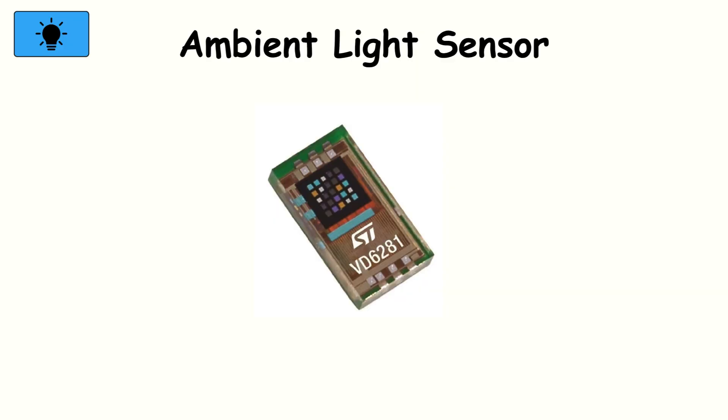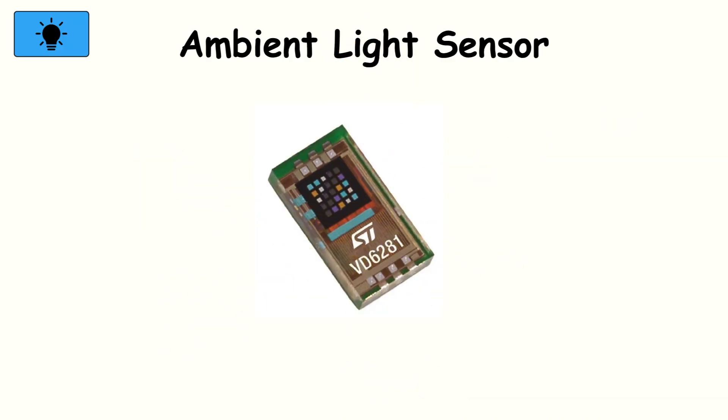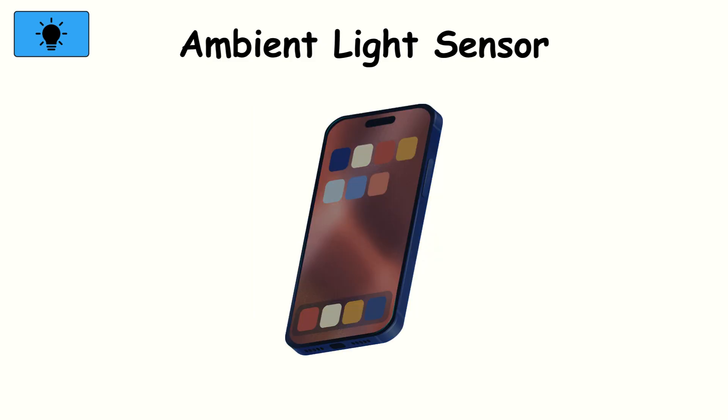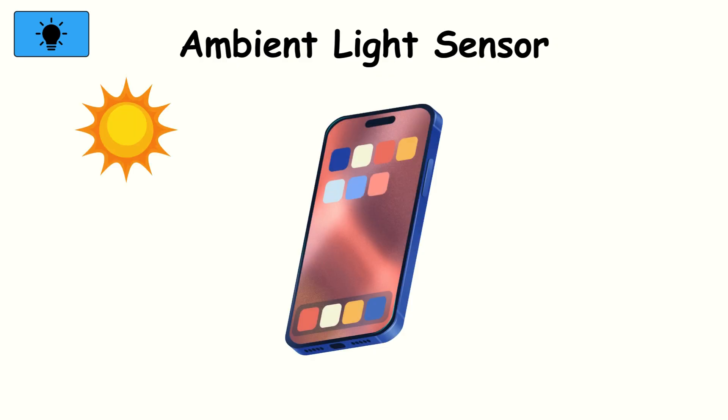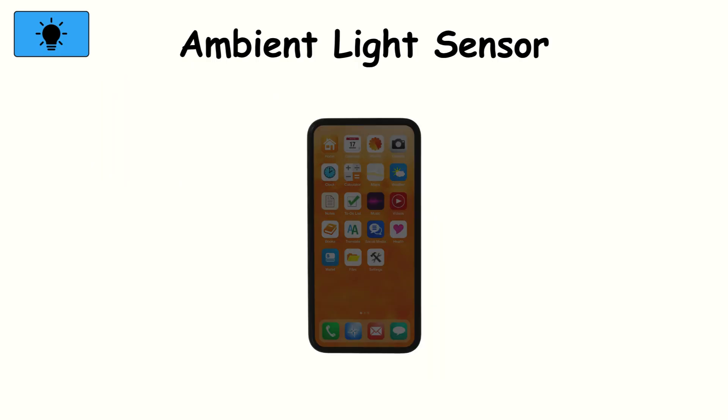Ambient light sensor. This sensor measures how bright your surroundings are. It adjusts your screen's brightness automatically, so it's comfortable to look at in any setting. In the dark, it dims the display to save your eyes and your battery. In the sun, it cranks up the brightness so you can still see. It works well most of the time, but sometimes it's a step behind your actual needs, leaving the screen either too bright or too dim for a few seconds.